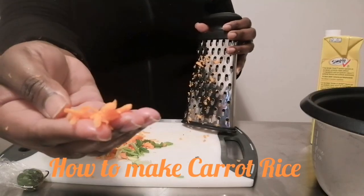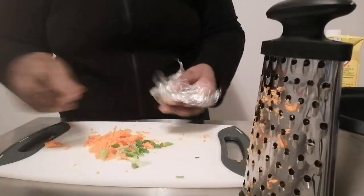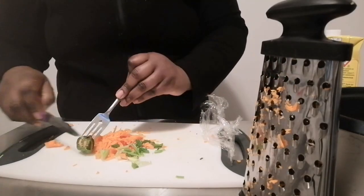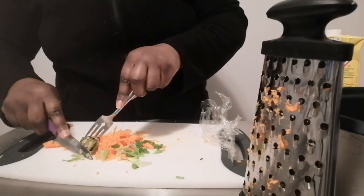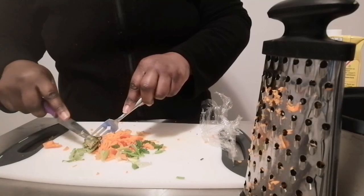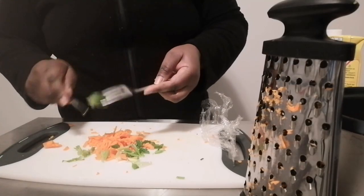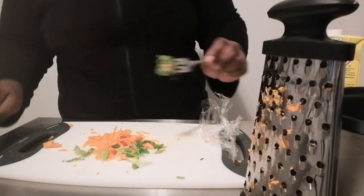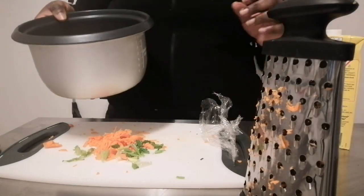My carrots are grated just like that. Now I'm going to chop a few pieces of the scotch bonnet pepper — I need the taste in the rice. I'm putting in some of the seeds as well, and I think that will do.